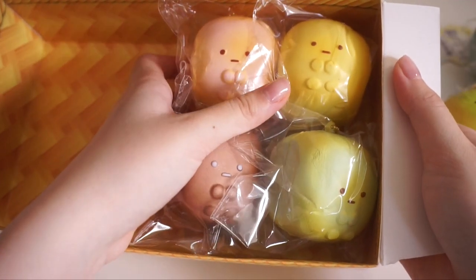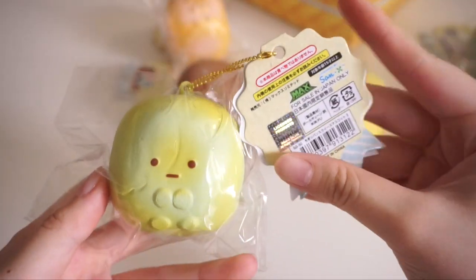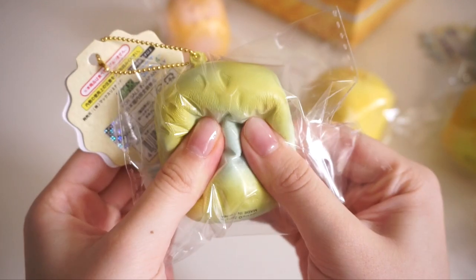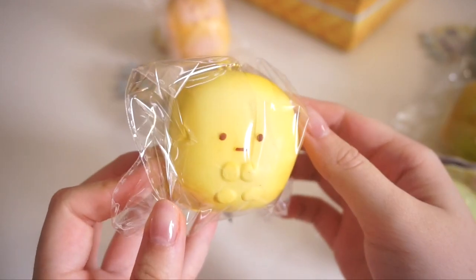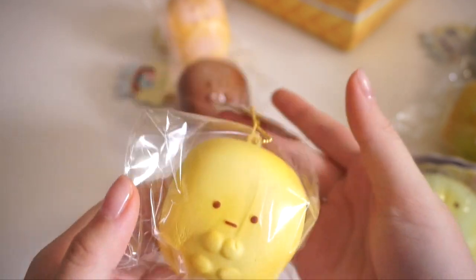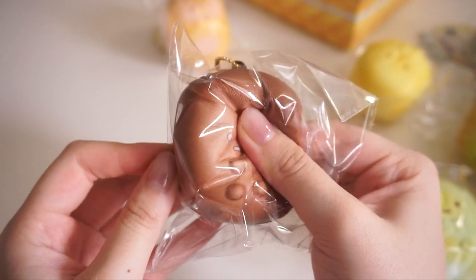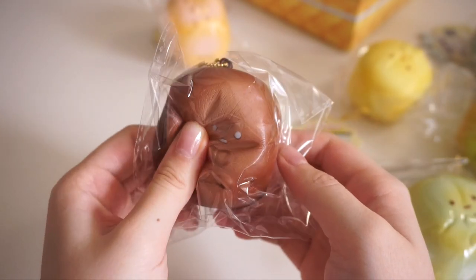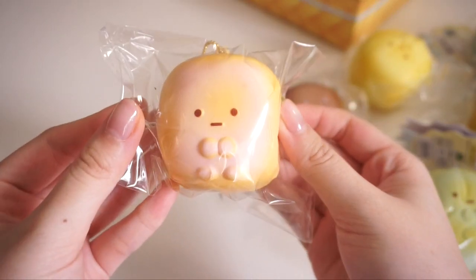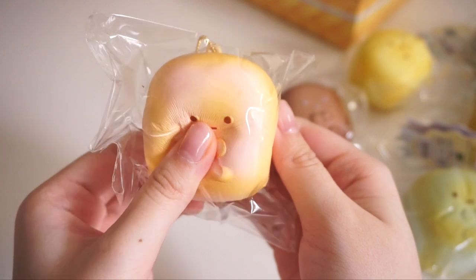Lastly we have four of my favorites — the little tapioca pearls. Here is this greenish-blue one, this is the cream one, here is the chocolate one. I really love how crispy these packagings are. And lastly for this whole package we have this pink little tapioca — oh, this one is actually quite slow rising.